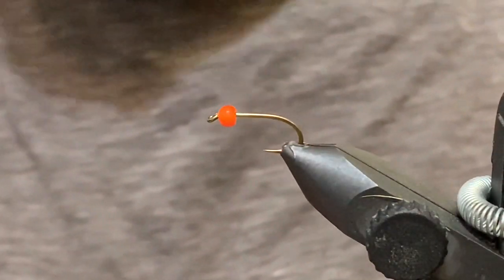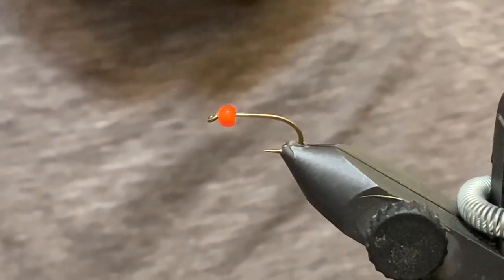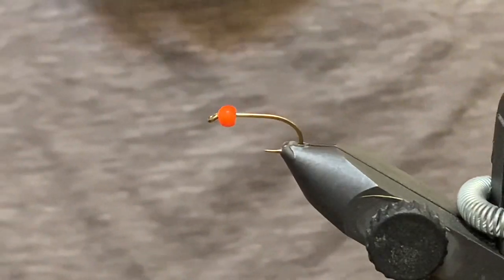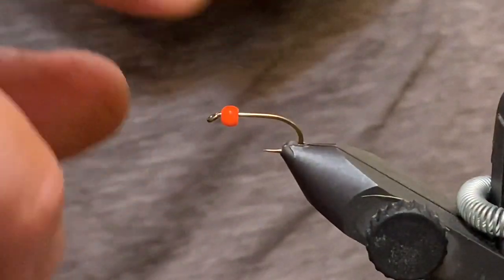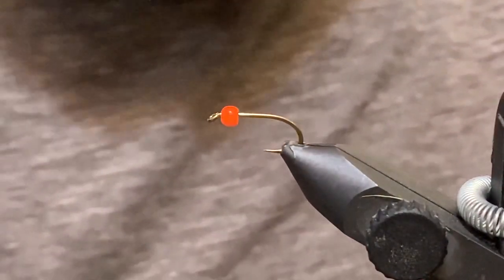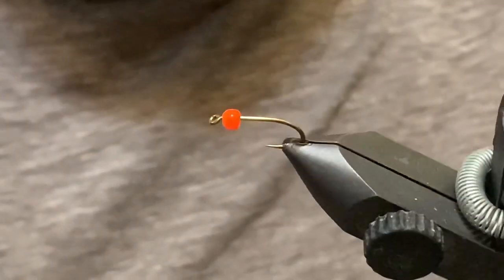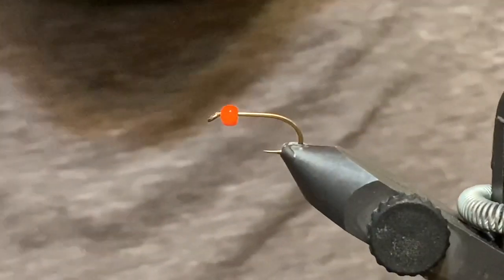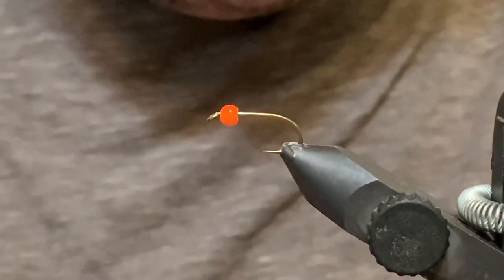This is called the Humongous, or a variation of the Humongous — tied pretty much like the original, just with some color tweaks. Feel free to tie it up in your favorite colors. I've got a size 10 nymph hook here — it's a two extra heavy hook with a pretty short shank. Just a standard size 10, and then a 1/8 inch tungsten bead, and I've got some olive Danville thread.